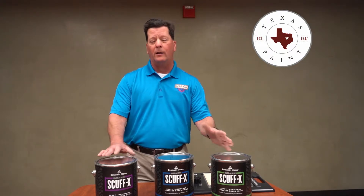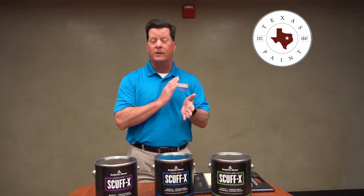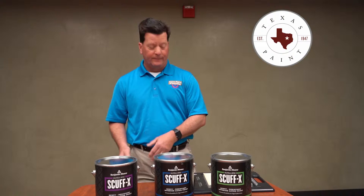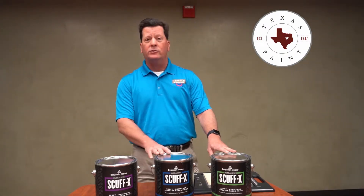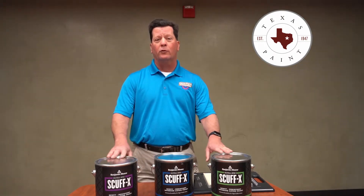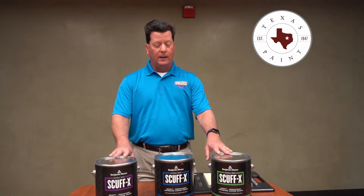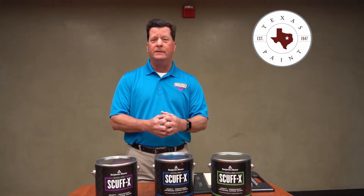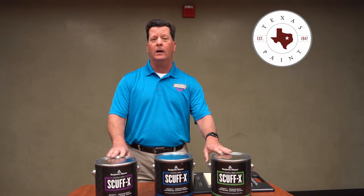The Scuff-X resin is a copolymer that makes it basically impervious to scuffing or marking. It doesn't mark up easy and it cleans easy. It comes in three different finishes: matte, eggshell, or satin, and it is probably the most durable one-component paint that you can buy. It actually rivals most two-component products — usually you need a two-part epoxy type product to get the kind of durability and scuff resistance you get out of Scuff-X.